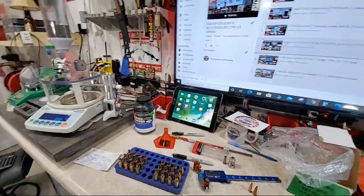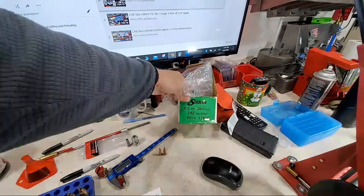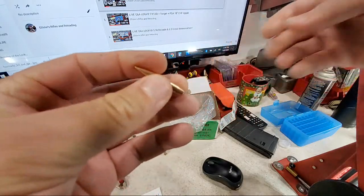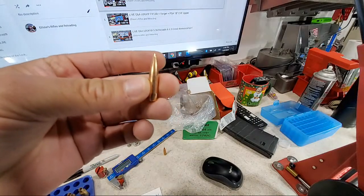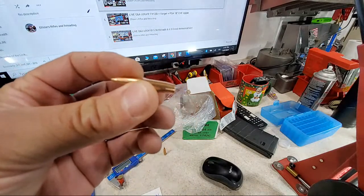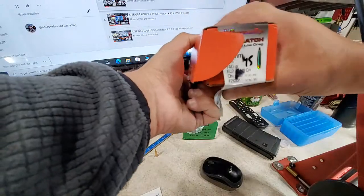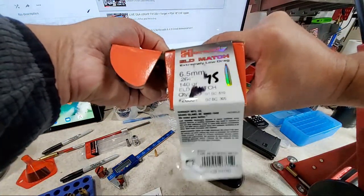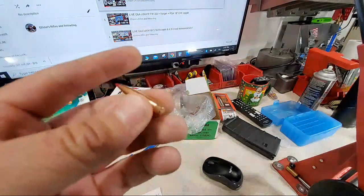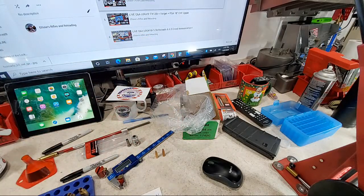I am going to be seating the 142 grain hollow point boat tail, which is a 6.5mm Sierra MatchKing. It has a boat tail on the back and a hollow point on the front — a very well known match grade bullet used in F-class and Vantress rifles. We are also going to be dropping the Hornady ELD Match bullets in 140 grain, which has a ballistic tip and a boat tail, compared to the 142 grain Sierra MatchKing.